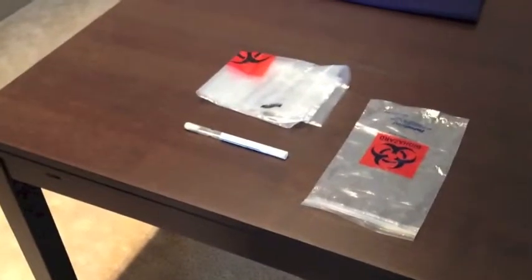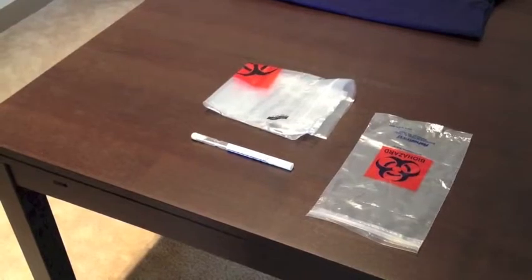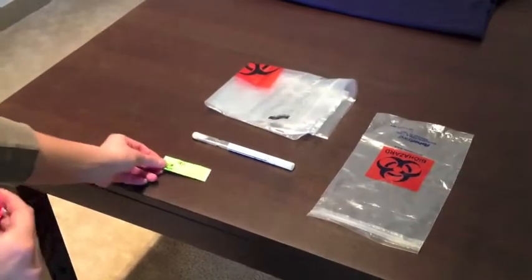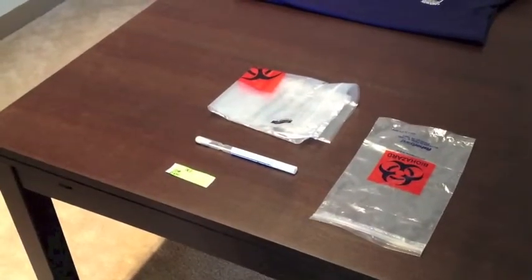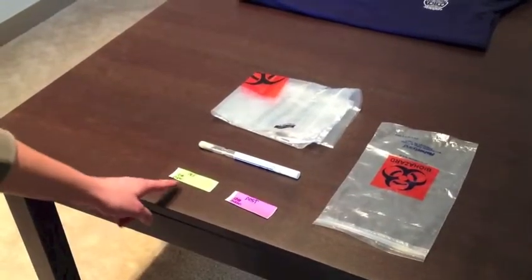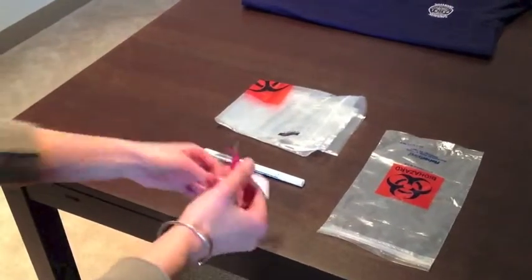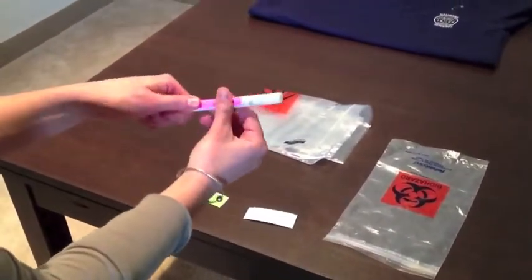Once you have collected your sample, you must label it using the stickers provided. If you have just collected your pre-laundering sample, use the green sticker. If you have just collected your post-laundering sample, use the pink sticker. Write the date onto the sticker.